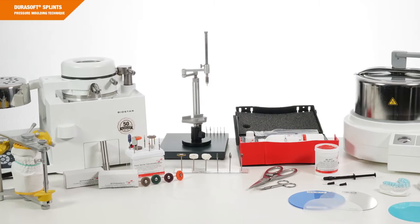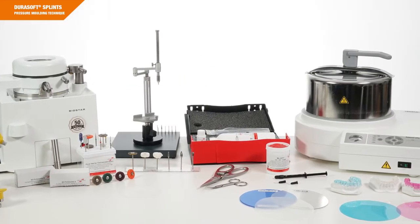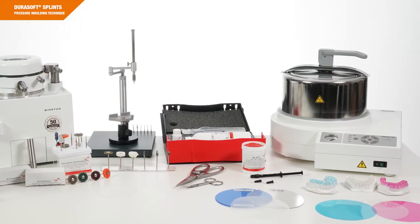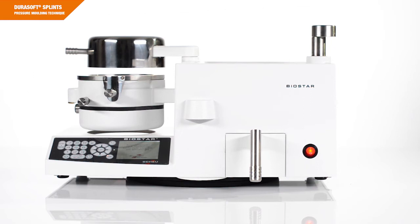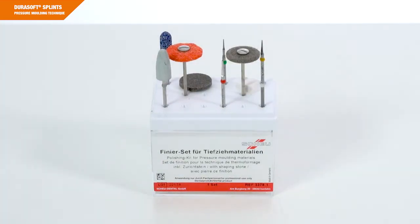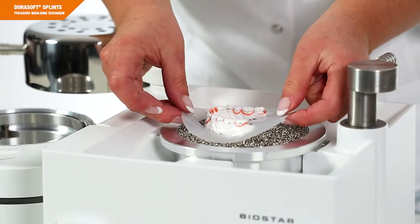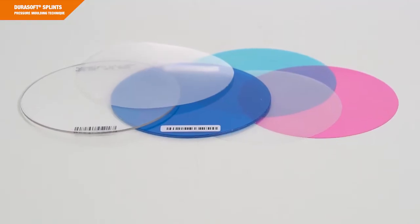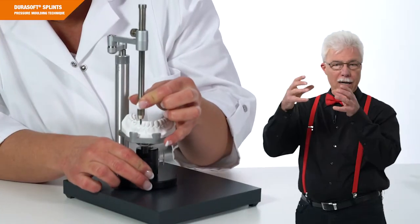Before we begin, I would like to briefly refer to the technical equipment and materials required for fabrication: our pressure molding devices Biostar or Mini-Star S, the finishing set, a pellet cover, materials of the DuraSoft product family, and a parallelometer.